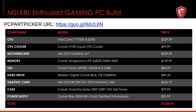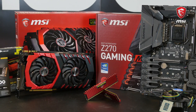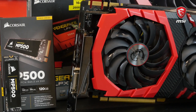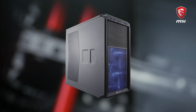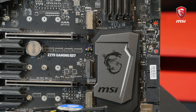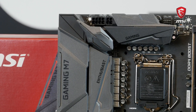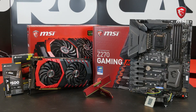Finally comes our gaming enthusiast build. For this one, we went kind of all out — the total cost is around 1500 USD. It features the high-end Z270 Gaming M7 motherboard and MSI GeForce GTX 1070 Gaming X 8GB graphics card with an Intel Core i7-7700K. We increased the memory to 16GB of DDR4-3000 and the case to a Corsair Graphite Series 230T. Since we are using a Z motherboard and K CPU which both allow overclocking, we upgraded the CPU cooling to a Corsair H100i all-in-one water cooling kit and the power supply to a fully modular Corsair RMX 550W.